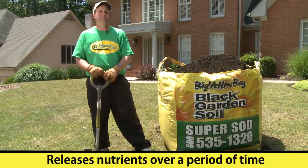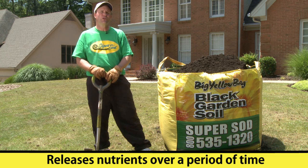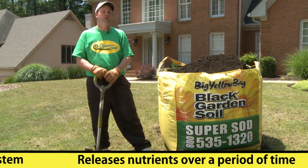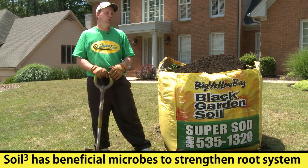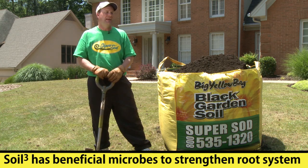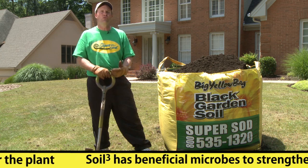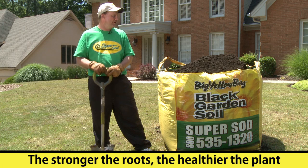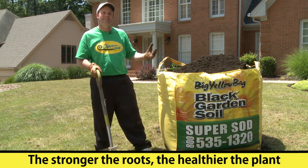It will release a fair amount of nutrients throughout your soil over a period of time. It also has beneficial microbes which, once they get down into the soil, will actually help build and strengthen the root system of the plant. Ultimately, the stronger the root system, the healthier the plant is going to be. So we're going to incorporate this into the soil.